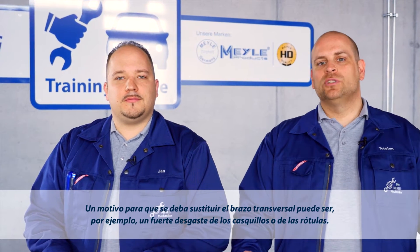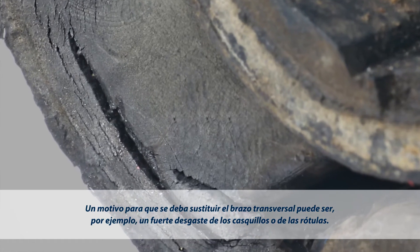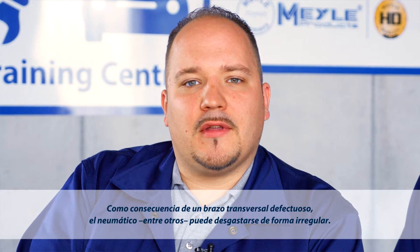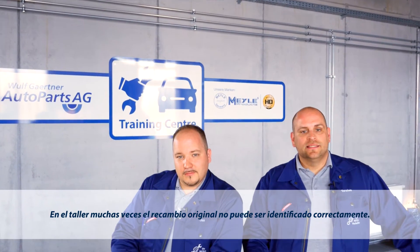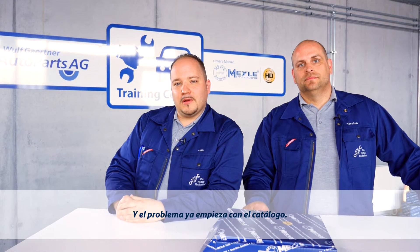Typical reasons calling for control arm repair are worn bushings or ball joints. A typical indicator of a damaged control arm is one-sided tire wear. Workshops often have trouble reading the original marking on the worn part, and the catalogue doesn't help either.